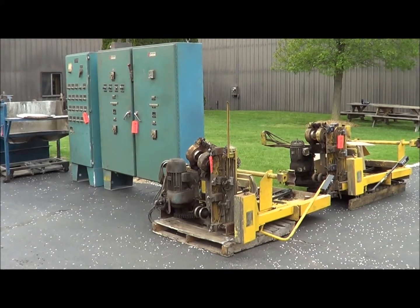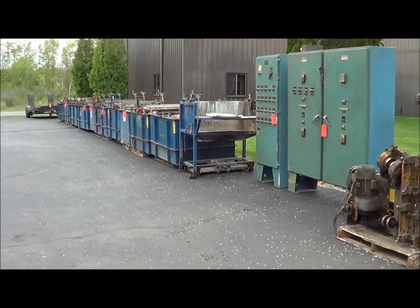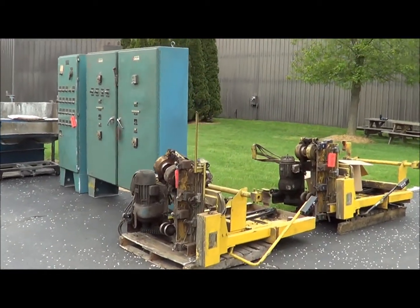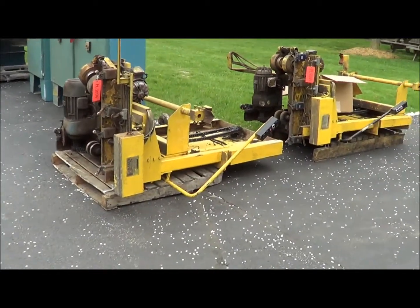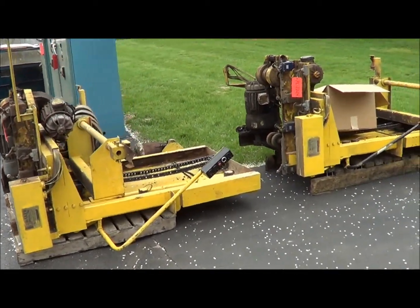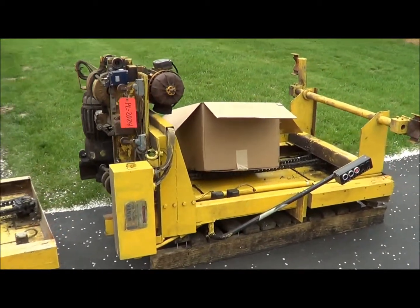Today you are looking at a Baker Brothers automatic barrel line currently set up for zinc. This is a 20-station barrel line with 11 barrels with superstructures. Here are the two automatic hoists.